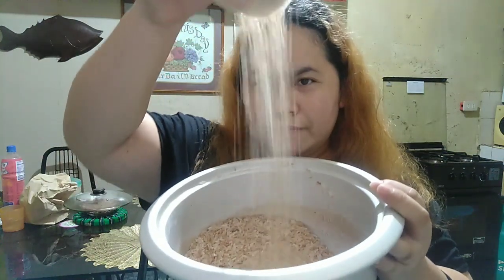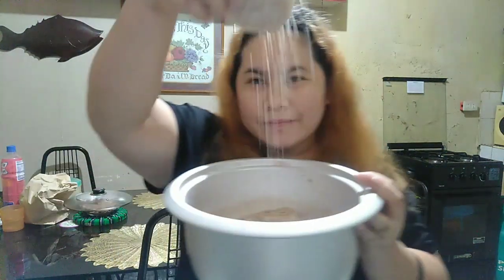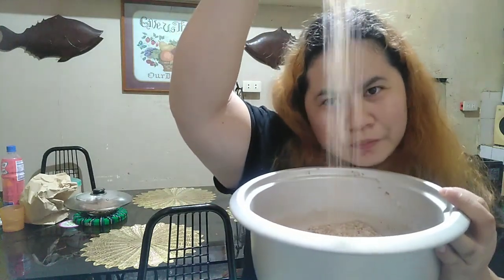This is the rice, guys, that I'm going to cook. I'll show you how to cook rice that won't spoil. Tara, let's go!